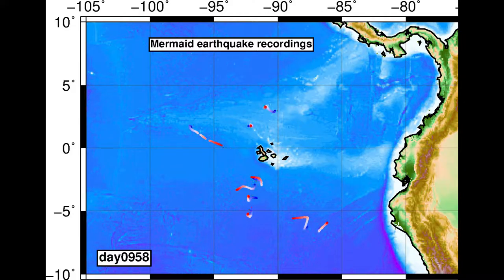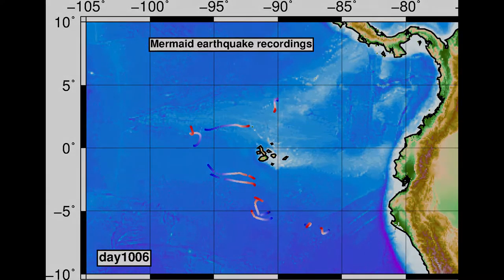When it decides that it is an earthquake, it comes to the surface, takes GPS measurements of where it is, and sends us a short seismogram, which I receive by email.